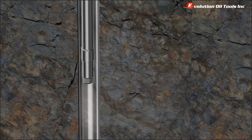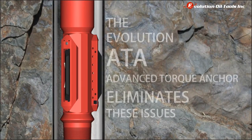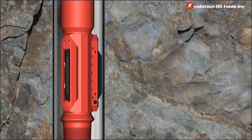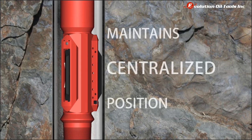The Evolution ATA Advanced Torque Anchor eliminates these issues by transferring the torque caused by the pump to the sides of the casing. The design of the ATA also means that the tubing string will maintain a centralized position in the casing.